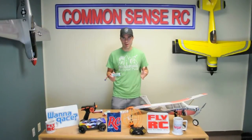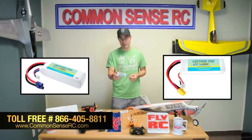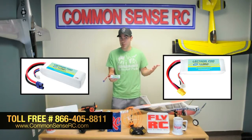Hey, what's up guys, Bruce with Common Sense RC again. This time telling you about one of our newest LiPo batteries. This is a 3-cell 3000 milliamp 30C, and it's the same size as your standard 3-cell 2200 milliamp battery. The big advantage of having that 3000 milliamps versus a 2200 is it gives you up to 36 percent more flight time.